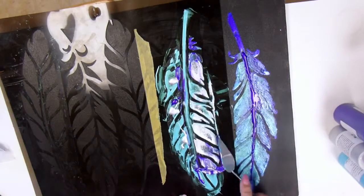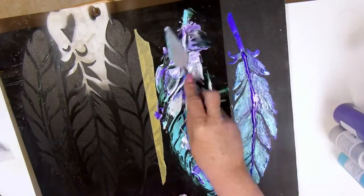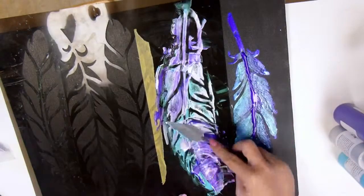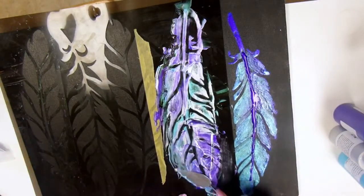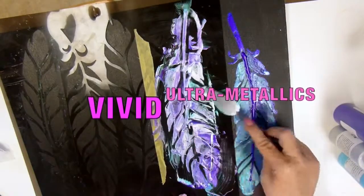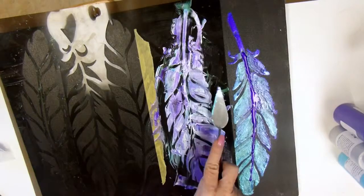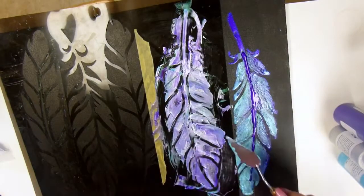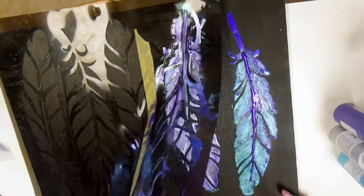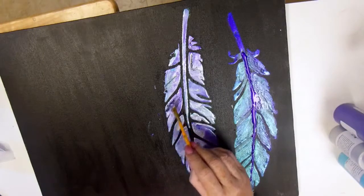Oh my goodness — that silver is almost like a mirror. It's like a high-polished sterling. My goodness, this is not your grandma's shimmer paint. This is Vivid Ultra Metallics and I'm in love already. I can see so many possibilities. And I'm thinking these particular colors — wouldn't they be pretty in a peacock feather? Oh my goodness.